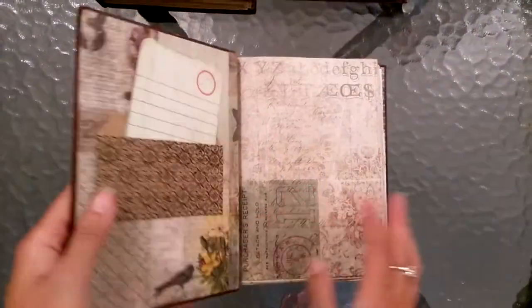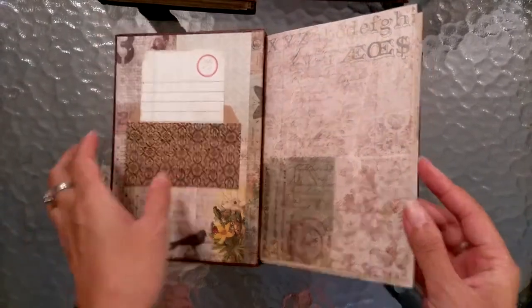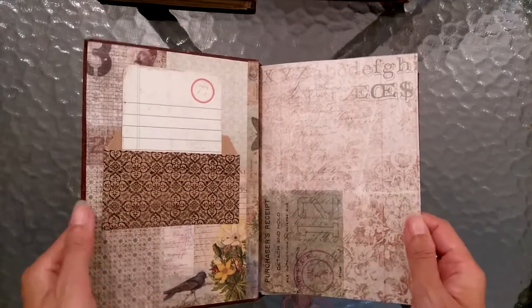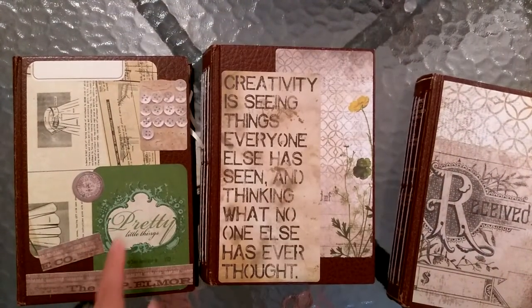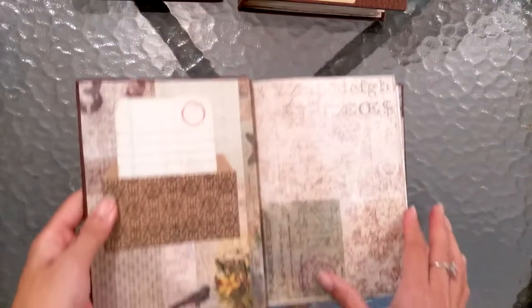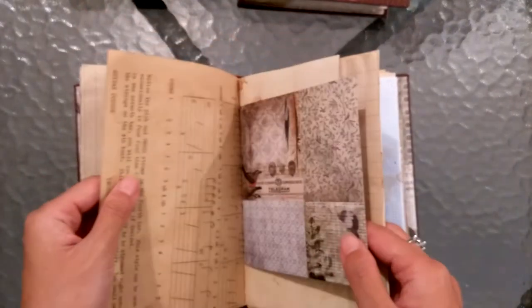I will do a flip-through of these — I've got a few pockets and tags and tucks in these, not too many, just a small scattering throughout. I used Tim Holt's Wallflower paper — it's so amazing, I love it, it's just gorgeous. I also used Zoe's pocket card collection and some ephemera packs to decorate the covers and the pages, and some Project Life cards too, so there are a few different bits and pieces scattered throughout.